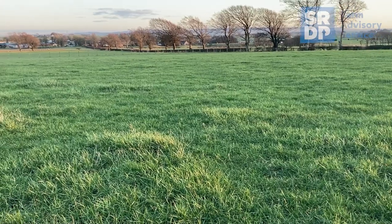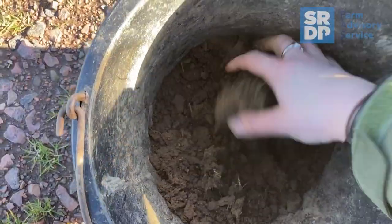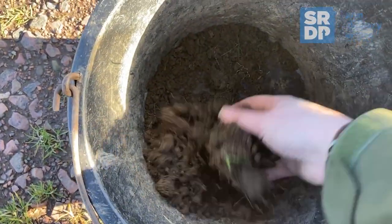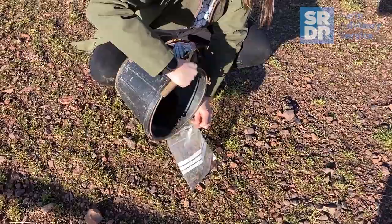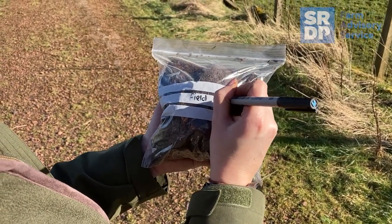Large fields ideally should be subdivided to get a more representative result off the field. Once you've got your soils in the pail, give them a good mix and tip them into the soil bag. Label the bag with the field number or name and send it off to an accredited soil testing lab.